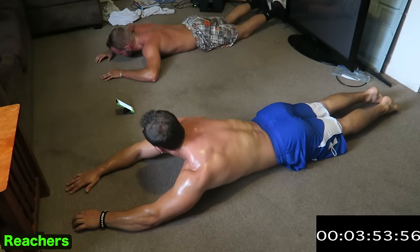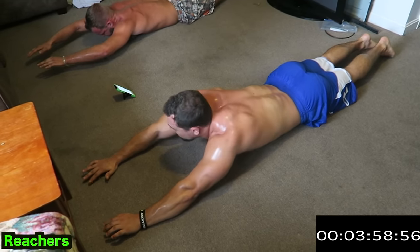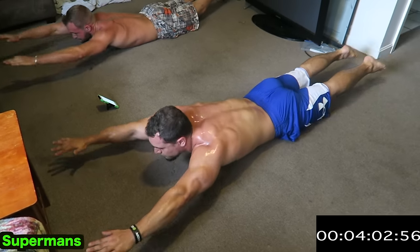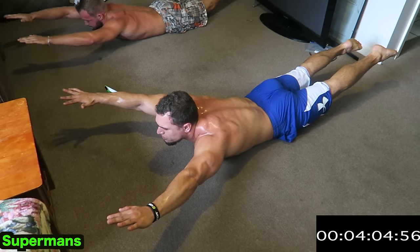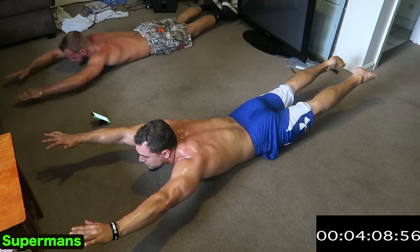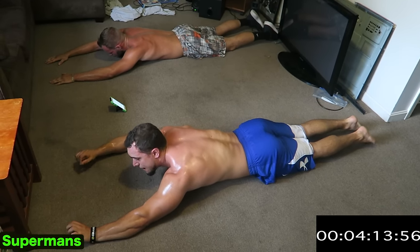One more exercise. Three, two, one. Ready — Superman! You guys know this exercise. Squeeze it. Loosen that lower back. Your arms up as well. This is not a hold — you're doing this for reps.